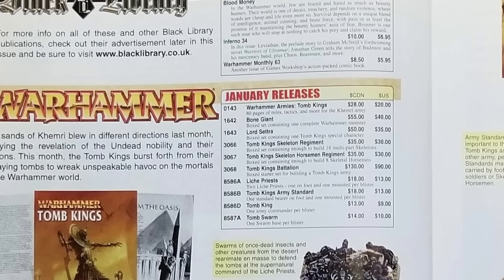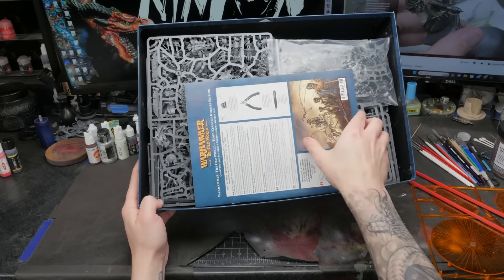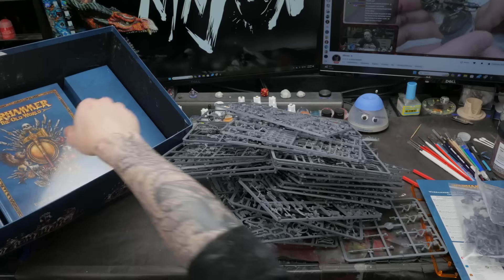I tracked down the 2003 pricing for the Tomb Kings models included in the new Old World box set, because that's when these models were originally released - 2003. I then adjusted the price for inflation to determine if Games Workshop is trying to fleece us on 20-year-old models. Also, are these things even worth our time to paint anymore? Let's knock a few out and figure that out as well.